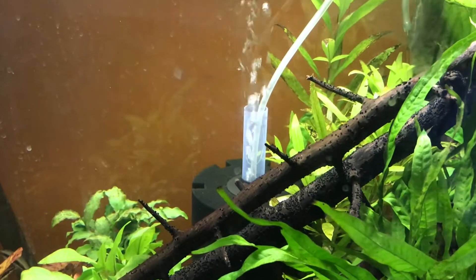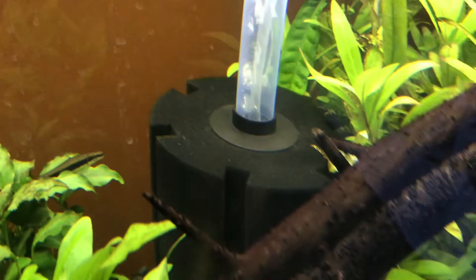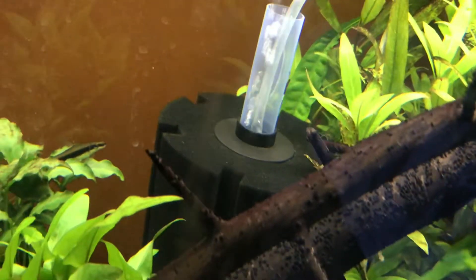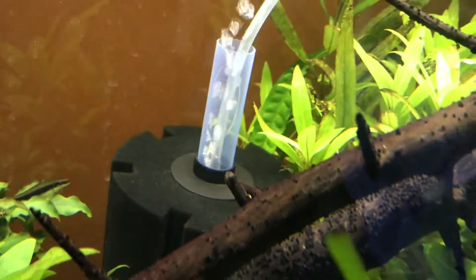Hello and welcome back to another video. This is Aquarium Analytic and today we'll be talking about the best filtration for shrimp. Lots of people recommend the sponge filter because it's something that they can pick up, pick off all the food that gets sucked up onto it. It also doesn't suck in loads of babies and it's quite slow and just doesn't really affect shrimp too much.